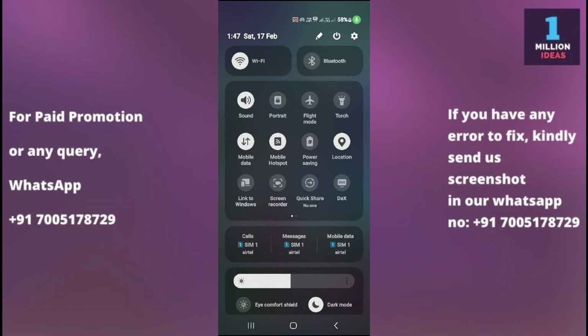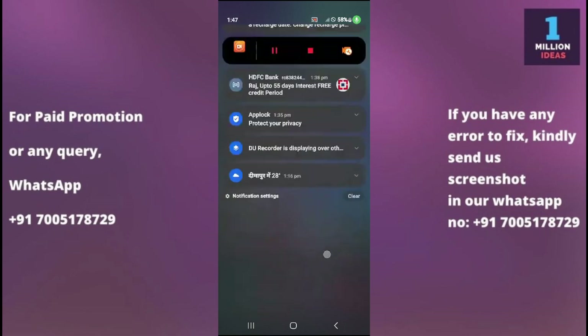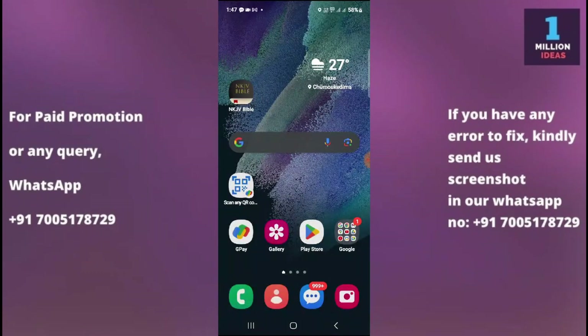The fourth solution is to go to settings and turn on Flight Mode. When airplane mode is enabled, all wireless connections including Wi-Fi are disabled. After that, turn airplane mode back off and check whether your problem is resolved or not.